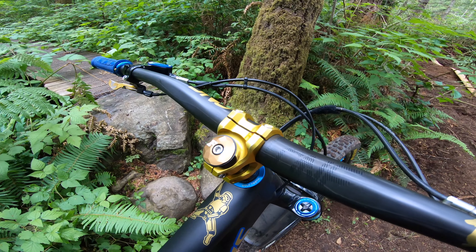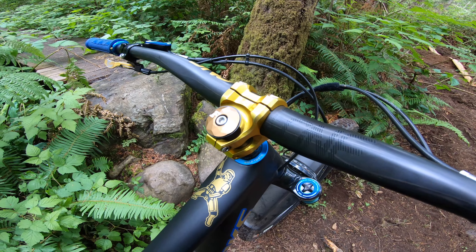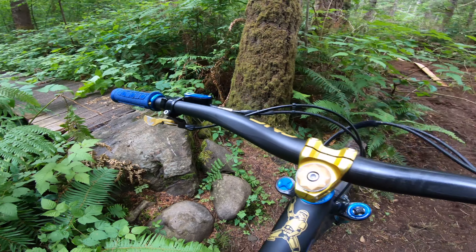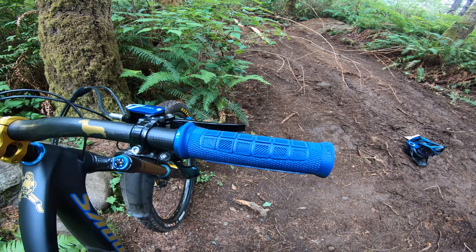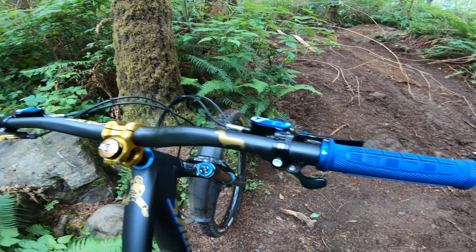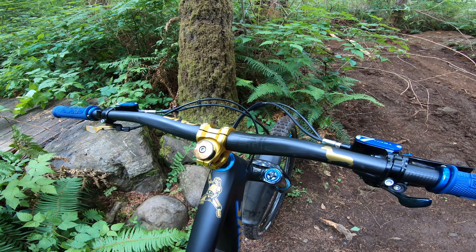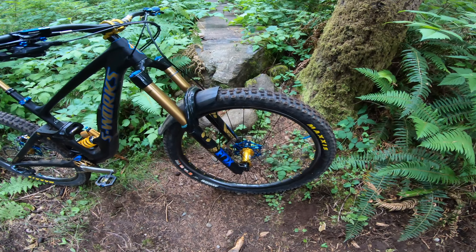I've got the Ergon SM Pro saddle. For the cockpit, I've got the I9 stem, running the Wolf Tooth drop lever. I've tried a few other grips this year, but I'm just going to stick to the ODI Elite Pro — it's kind of been the go-to for a while now.